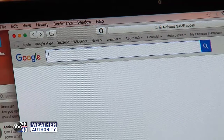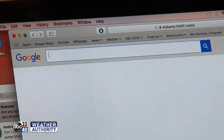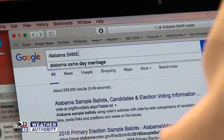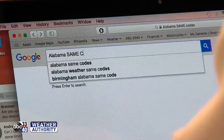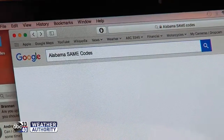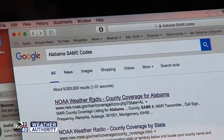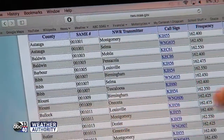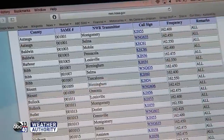There are several key bits of information you need to know, and we'll show you how to get that off the web right now. You need two bits of information: your county code and the frequency. To find both of those, just look up Alabama SAME codes — S-A-M-E — and do a Google search, and it should pull you right to the National Weather Service site. Click on that and you'll see your county code and the frequencies listed next to it.